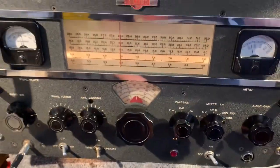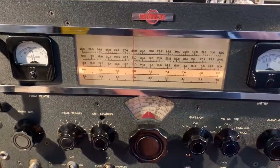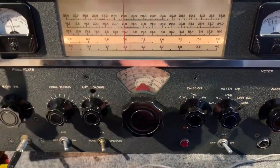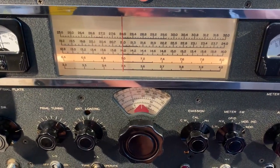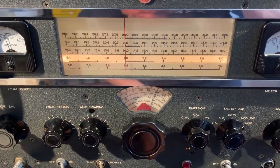There we go — Collins 32V3. I've just got to sort out the problem on the 21 MHz band. I think it's probably something in the exciter — one of the multiplier stages isn't working properly. Could be a bad connection; I hope it's not an open circuit coil. We'll find out soon enough.